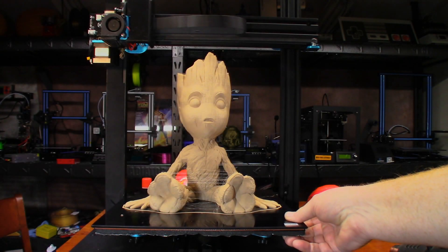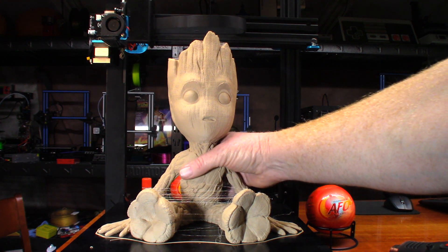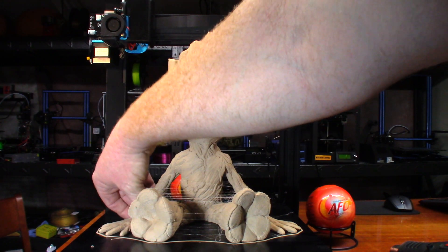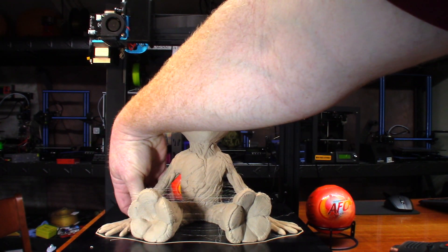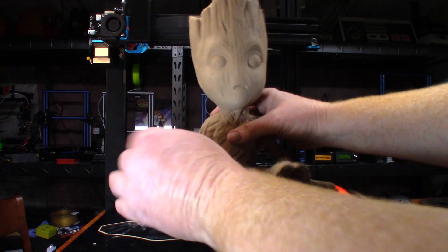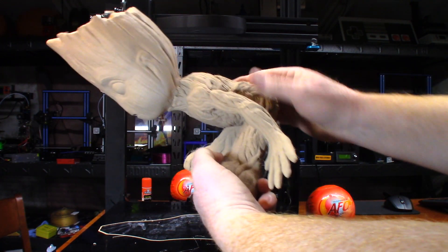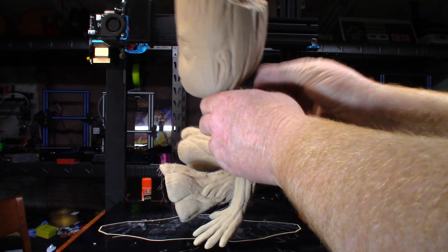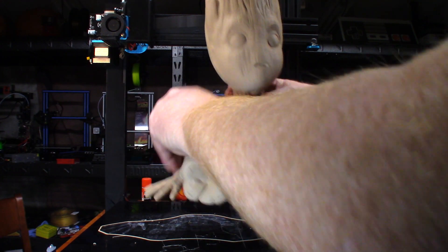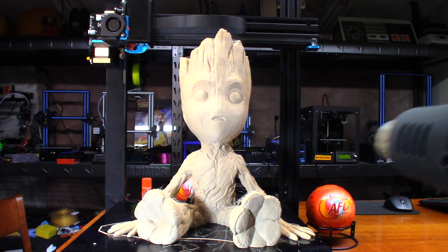This was about 28 hours to print. Oh my goodness, that turned out way better than I could have ever imagined. This is the AMZ 3D wood fill PLA. I know it looks horrible with that stringing, but wood fill is just hard to print. I have never had much luck getting a very clean print. Usually you can just rub it a little bit and the stuff will come off — what doesn't come off, just burn off with the heat gun.